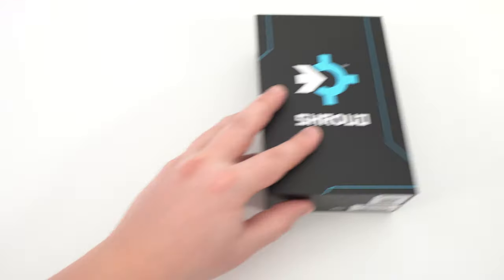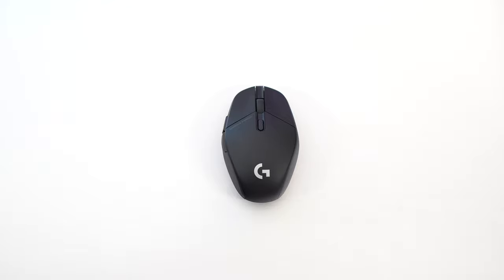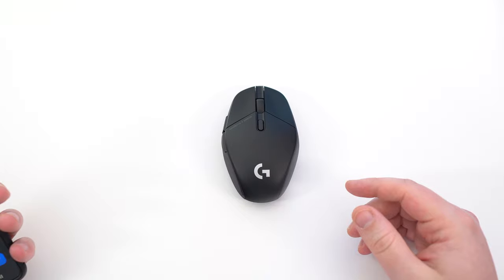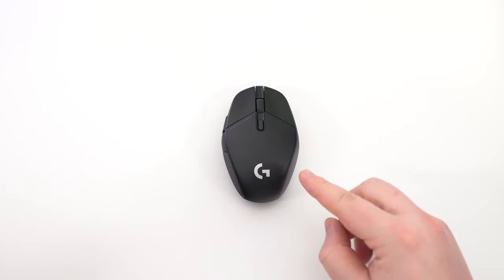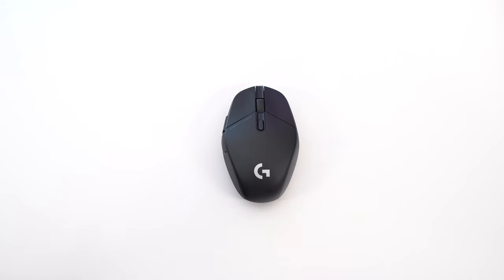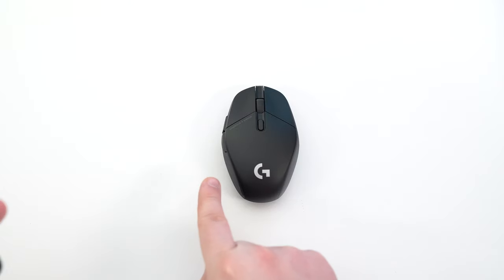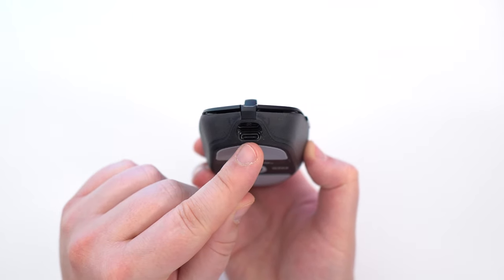I'm going to tell you a little bit more about the mouse. Let's start with some specs. First of all, it's using the Hero sensor from Logitech. Maximum 25,000 DPI. Also, 1,000 Hz for your poll rate. It has an internal battery — 70 hours, which is decent. For the size, it's 125 mm long, 63.5 mm wide, and 40 mm deep. The weight of this mouse is 75 grams. And now you have USB-C.